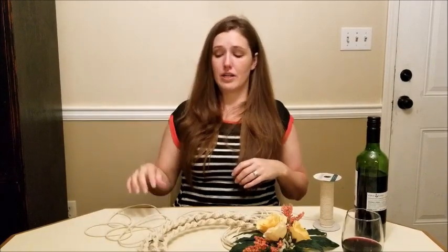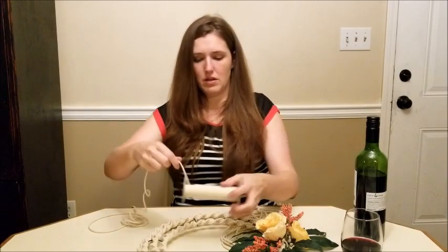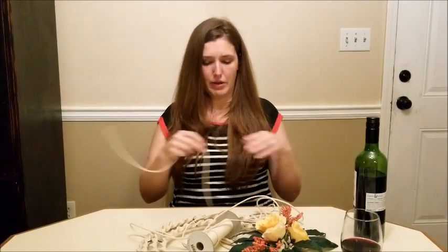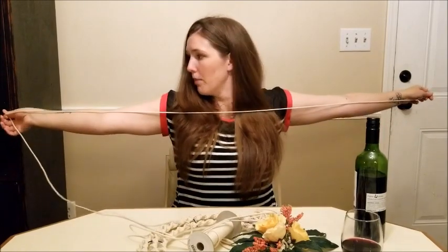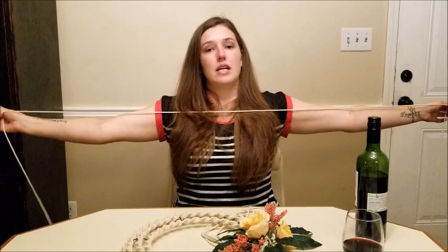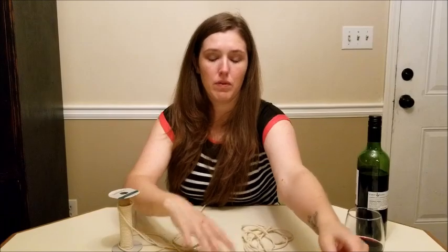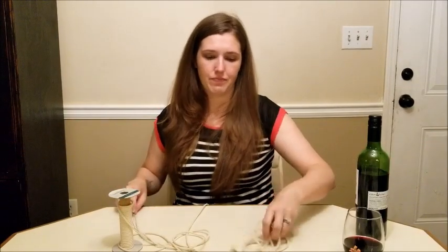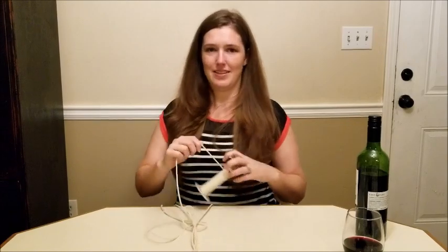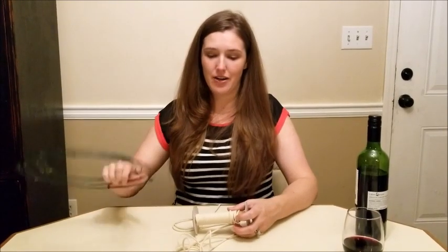I did seven arm spans, which ends up being 420 inches of rope. To get your measurements, all I do is take the rope, hold it out, pinch it with my finger, and do it seven times. You'll need two pieces that are 420 inches, and then for the smaller sections I only did six arm spans, so that would be 360 inches.